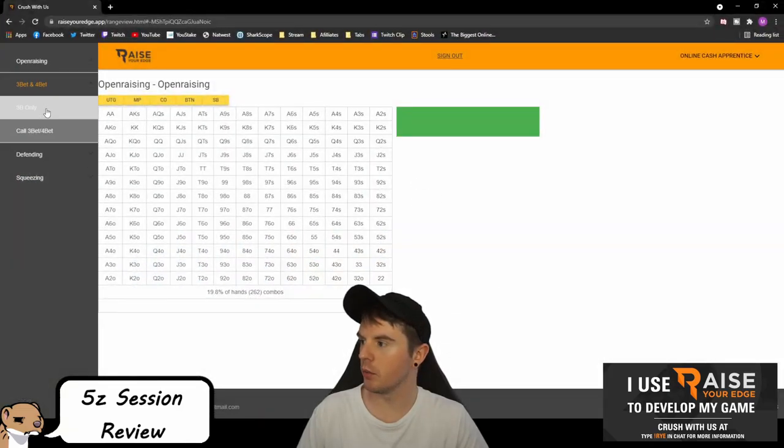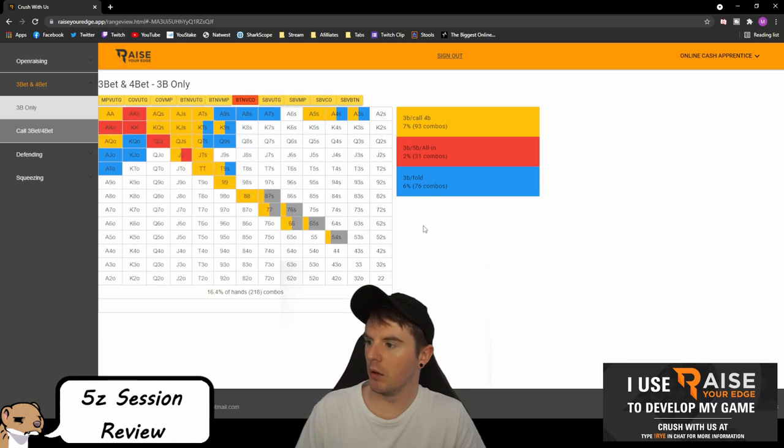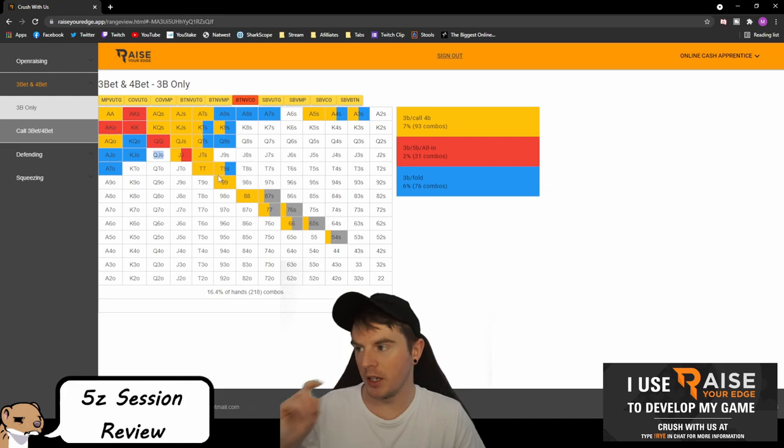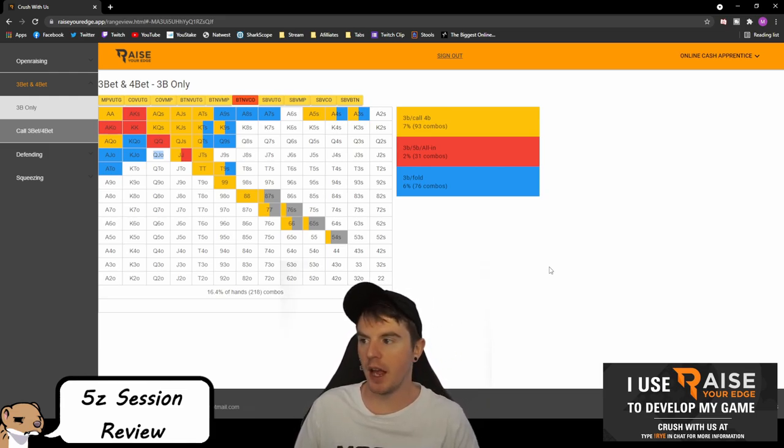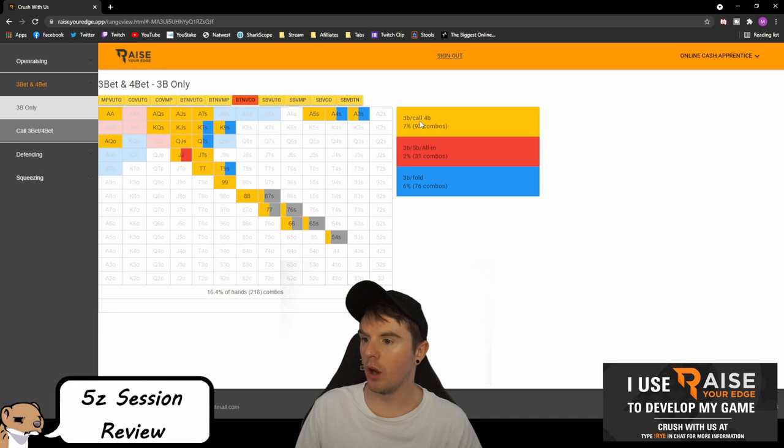Ace-jack on the button — let's flick into the ranges. We're three-betting basically all suited aces. Some ranges three-bet queen-jack offsuit; I don't particularly like it — I prefer folding, which is what Razor Edge does. Razor Edge doesn't have a flatting range at any point; it's literally three-bet or fold, which I think is absolutely fine. Ace-jack is three-betting, ace-ten is three-betting too — a little bit loose but fine. When we're three-bet calling a four-bet, we're doing a lot more of this than anything else because in position we get to realize equity.